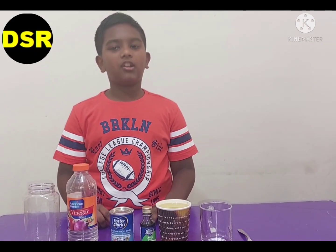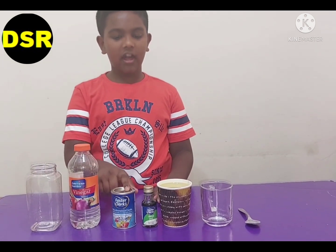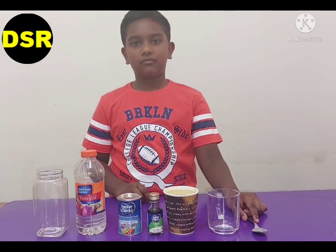Today we are going to do some science experiments. Come on, let's do it. We are going to do the lava lamp experiment. For this we need a bottle, vinegar, baking soda, any food color, a cup of vegetable oil, a glass cup and a spoon.